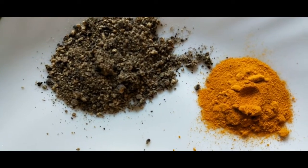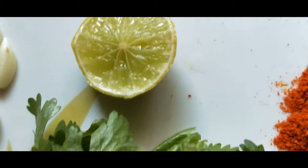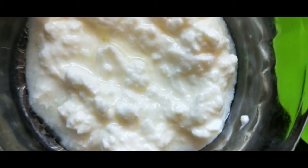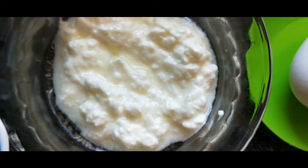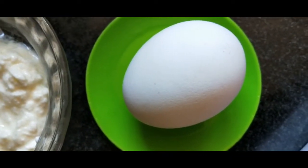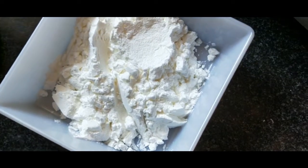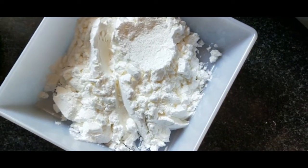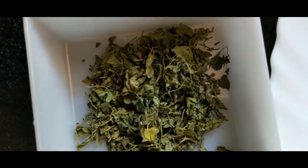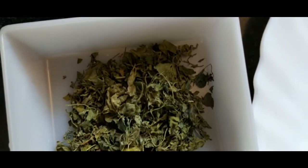I am going to heat the pan for 10 minutes. Add 2 teaspoons of Thai sauce. You can also add the meat leaves as well.